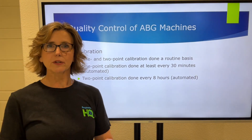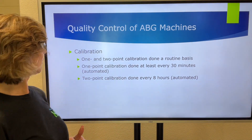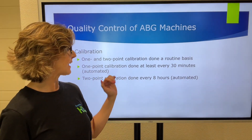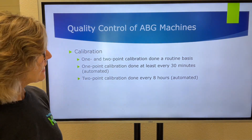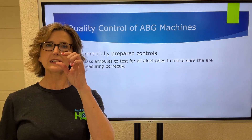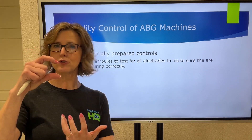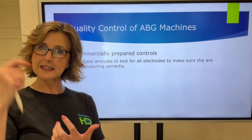When we're talking about making sure a machine is in control, we have automated tests that the machine will put itself through. These are one- and two-point calibrations. One-point calibrations are typically automated every 30 minutes. Two-point calibrations have to be done every eight hours — that's also automated within the machine. Occasionally, we are going to take commercially prepared controls: glass ampoules that have a solution in them, such as a CO2 solution, which we run through the blood gas machine to make sure it is analyzing that sample correctly.